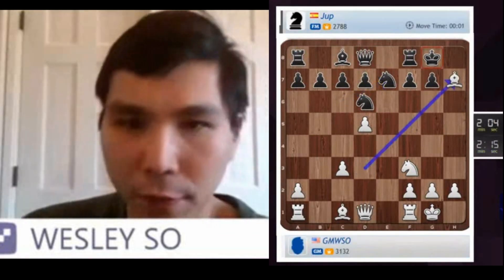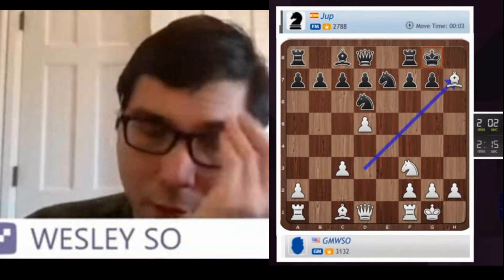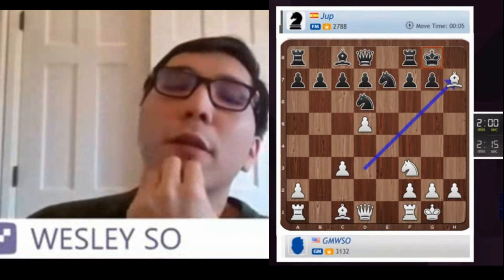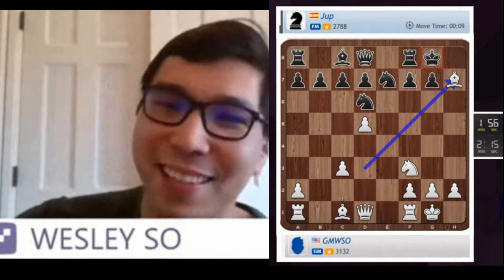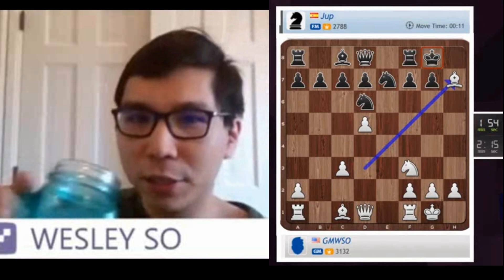Yeah, I think check — Knight G5 should be enough. Because after King G6, I have Queen G4. Yeah, joke is always accepted. Gotta keep up with the tradition.